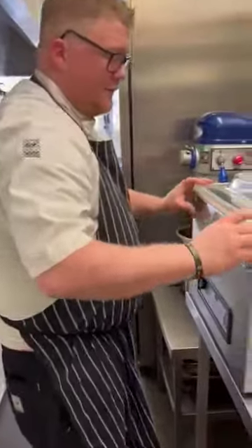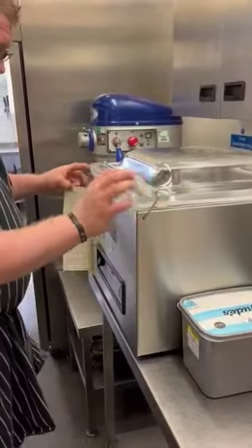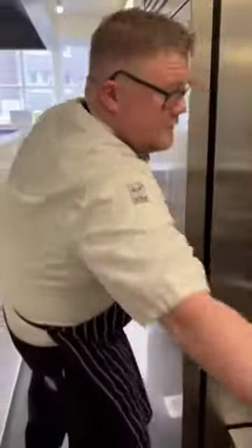After use, that will now get sanitized, turned off, and just kept in that position. The raw vac pack machine is kept over here separately.